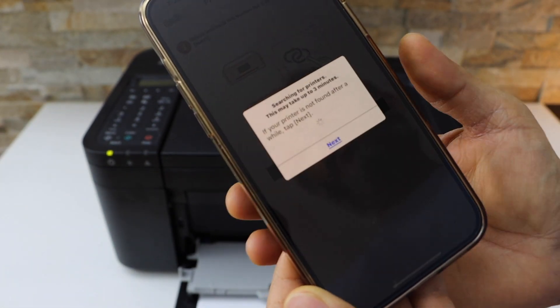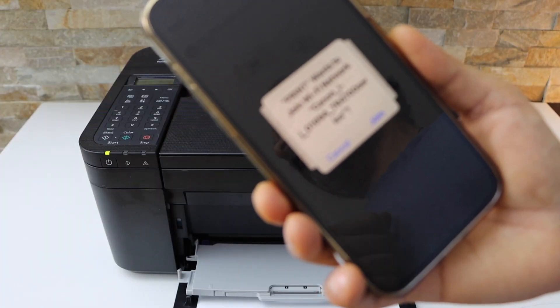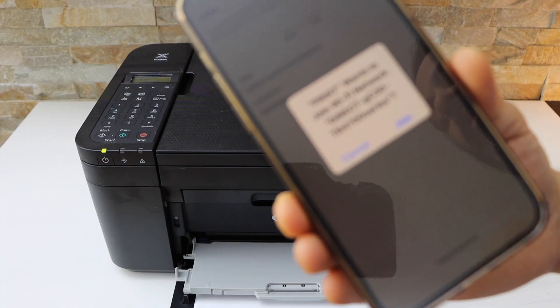Click OK. It will display your printer series, which is Canon TR4600 Series — click Join. On the next screen it will ask you to join the printer's Wi-Fi, so click Join again.